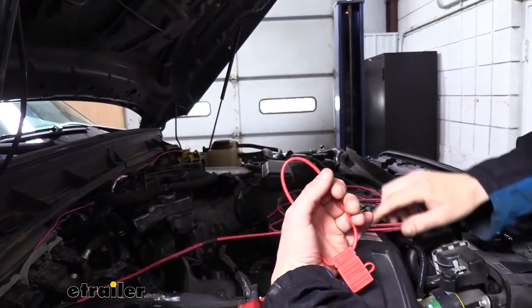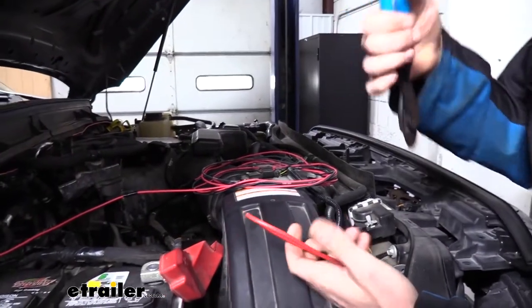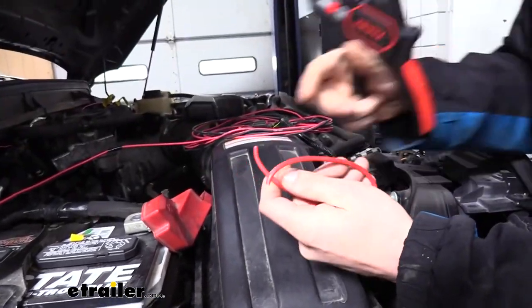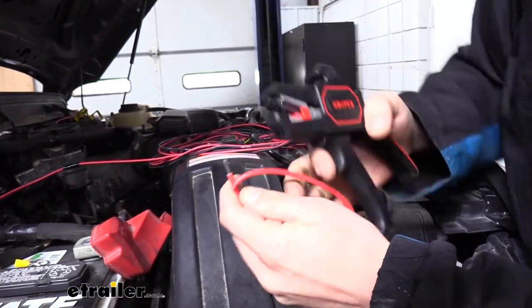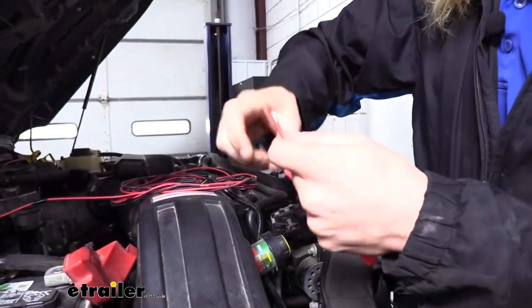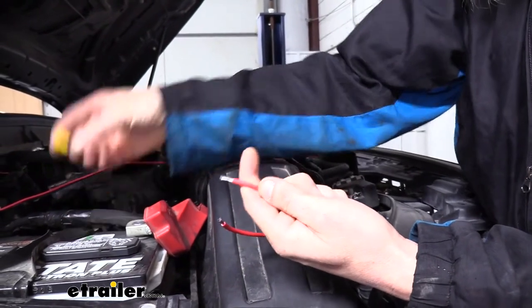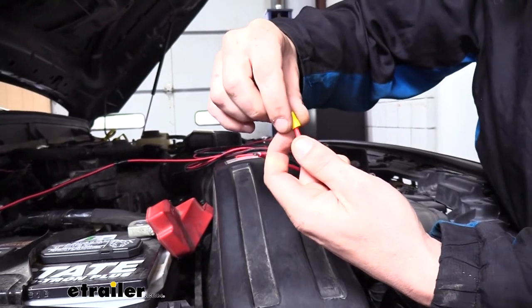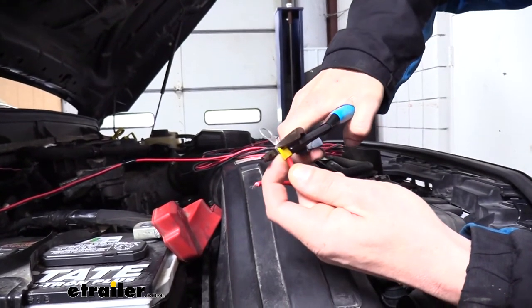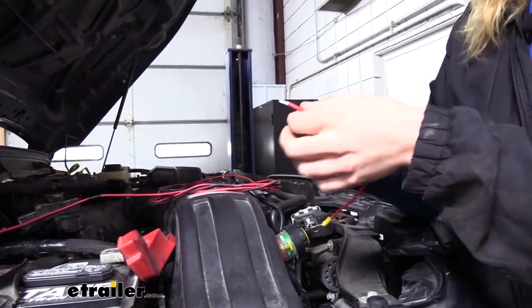We've got plenty of length so we'll be cutting off some of that excess. We also have a fuse harness in our kit. We're going to hook this to the positive side before hooking up our wiring to make sure we're protecting our circuits from any shorts. We're going to cut the harness in half and strip back each end of the wires. On one side we're going to crimp on a ring terminal — you get two ring terminals in your kit, one blue and one yellow. We're going to use the yellow one because that's for larger gauge wires since our fuse harness is a little thicker.